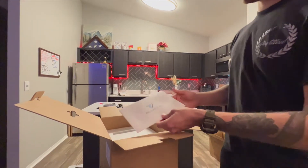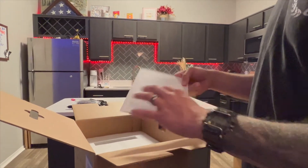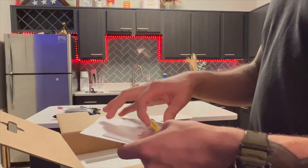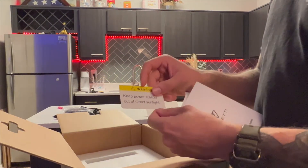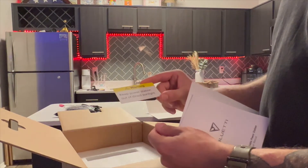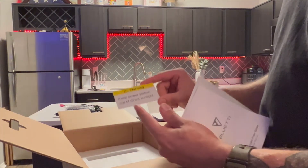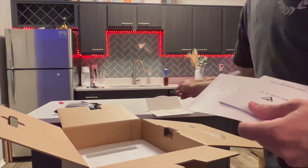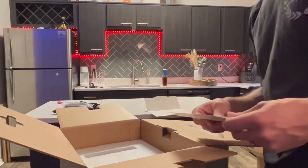Next, we got the instruction owner's manual. One thing that stood out — keep your power station out of direct sunlight. I haven't actually seen anybody talk about this. I do not know why that is, but apparently so.